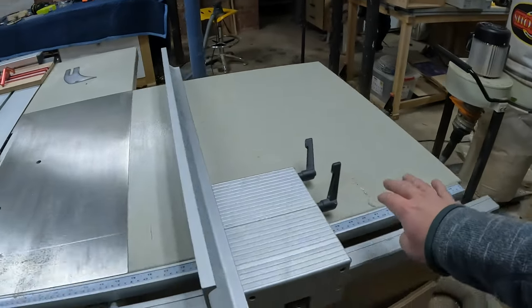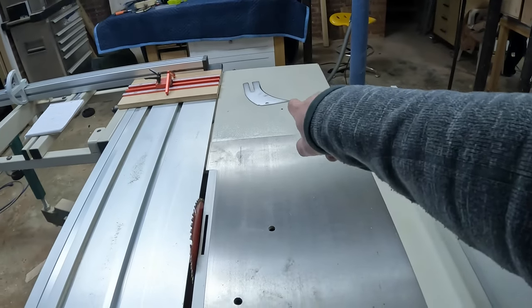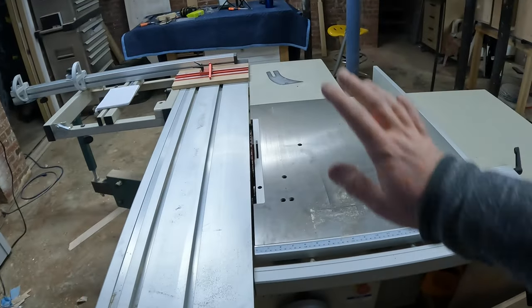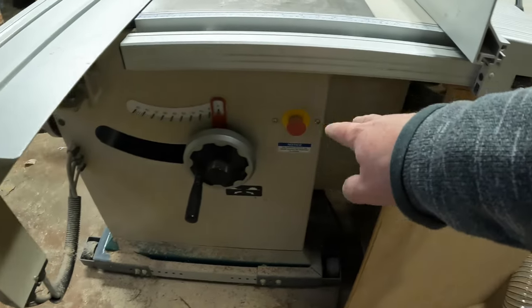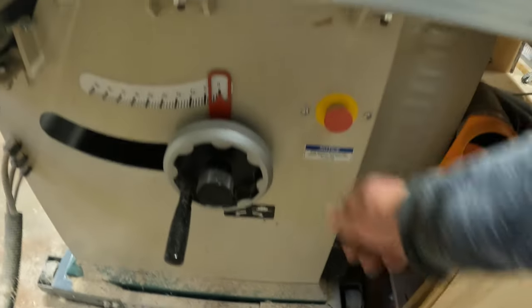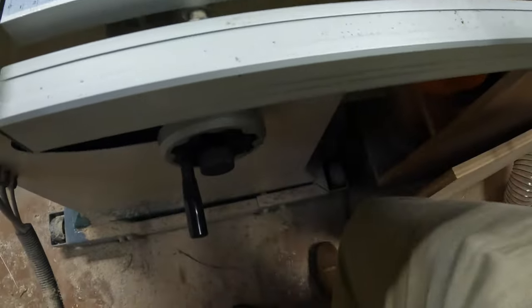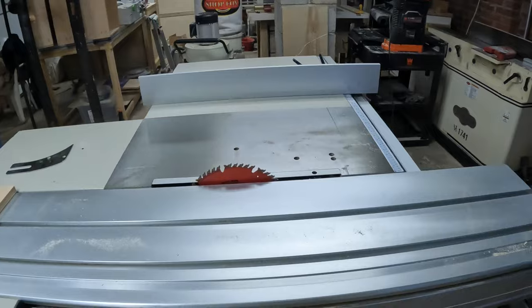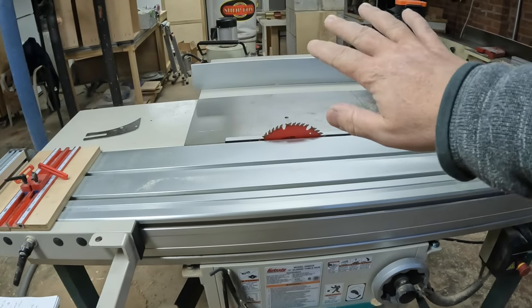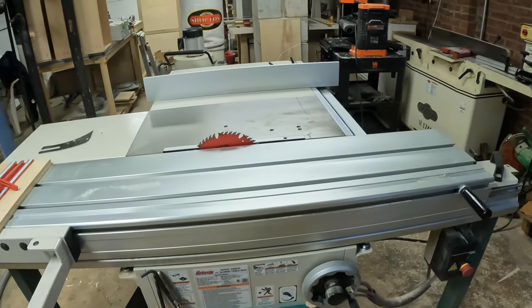Something else you'll find with this type of saw is the wings are usually pretty big — this one goes out to 39 inches, and there's an outfeed wing as well. You'll find the up-down adjustment and stops in different places; on this one they're over here so when you're ripping you can bump it with your knee. I don't think I need to list all the advantages — it's much faster and you can process bigger stuff with this saw.